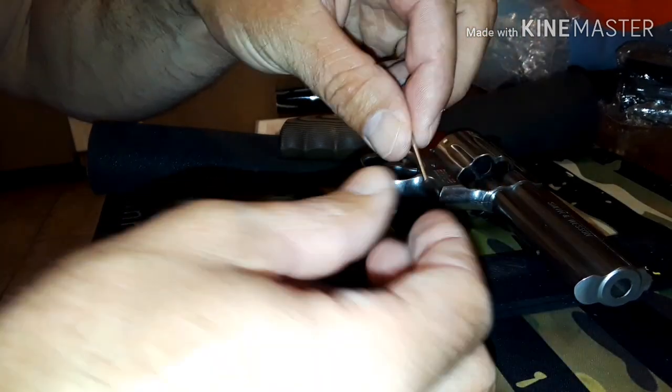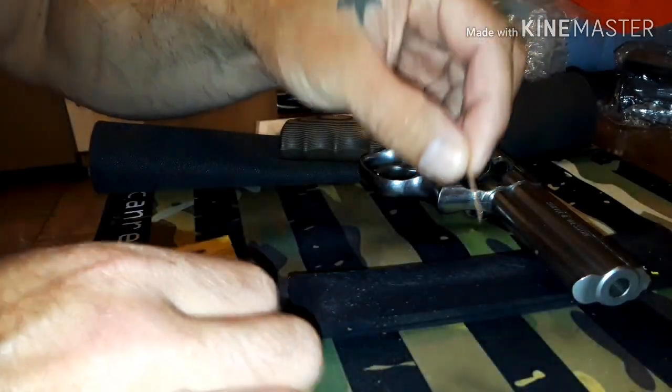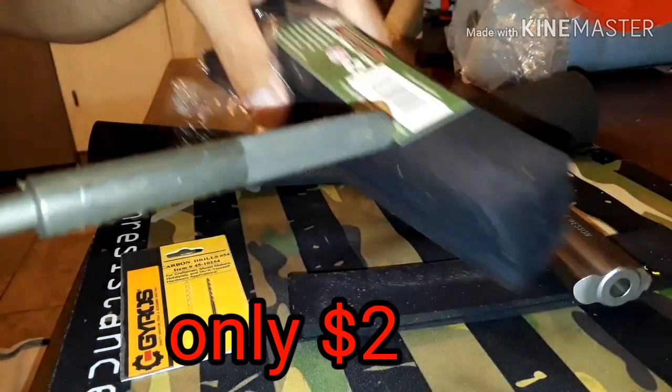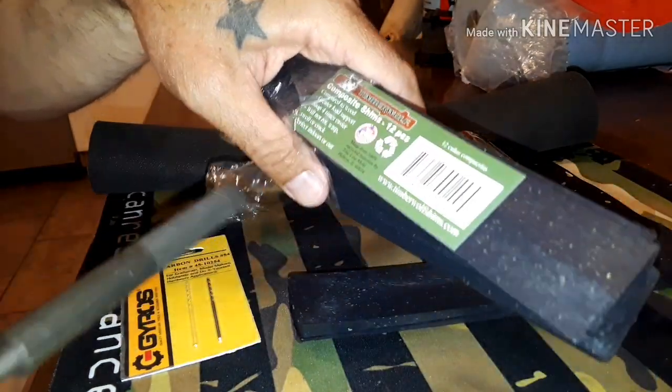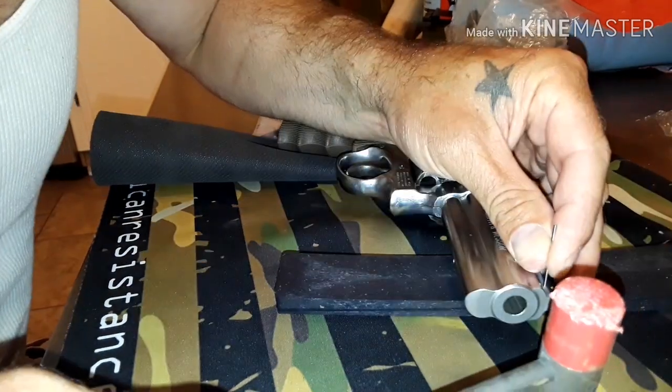I took one of the punches and took some bolt cutters to it and just snipped it off so I can use it as a punch. I also got this pack of shims — I'm gonna use them to support it while I punch out that pin, and also on the vise block so I don't mar up my Smith & Wesson.